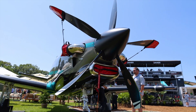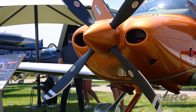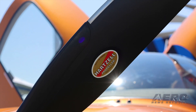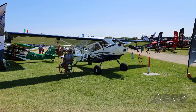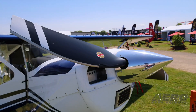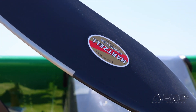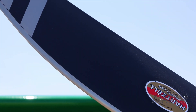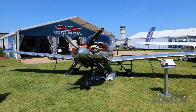Hartzell Expands Services and Introduces Prop Exchange Program. Hartzell has made several new investments in its service offerings that aim to improve and simplify customer experience. These include a new propeller exchange program, an expanded service facility network, and updates to its website. The Hartzell Propeller Exchange Program allows customers to limit downtime on their aircraft without breaking the bank. The manufacturer uses its inventory of new and overhauled parts to assemble a propeller and ship it directly to a customer. Then the client ships or gets their old prop picked up and taken back to Hartzell.